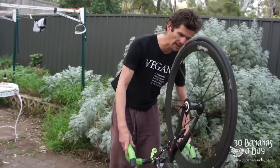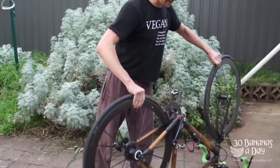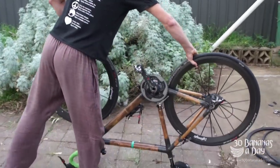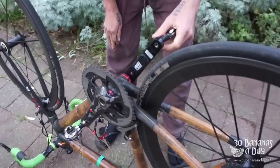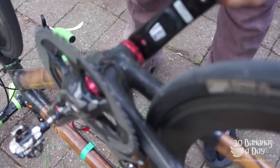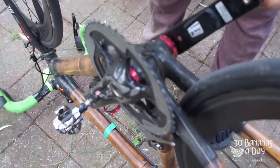Here's how to change the Stages power meter battery. I like to turn my bike upside down so the camera can zoom in. You'll notice I'm not running a chain on this bike because it's my climbing bike — I like to save a bit of weight, so I take the chain off.